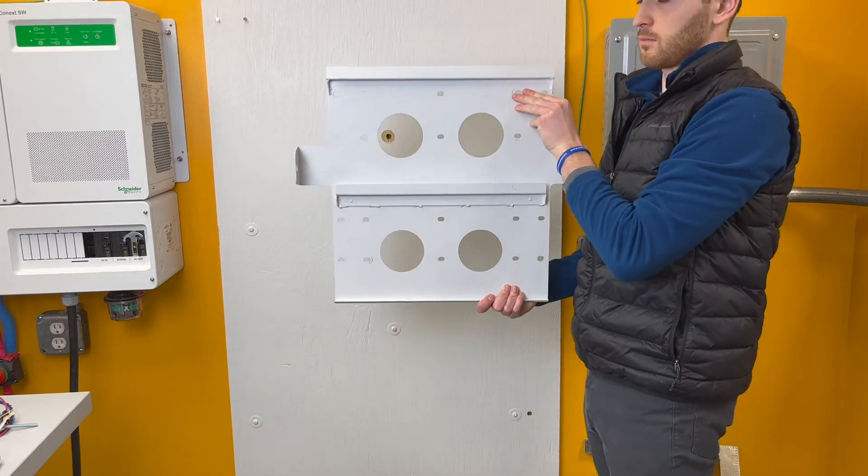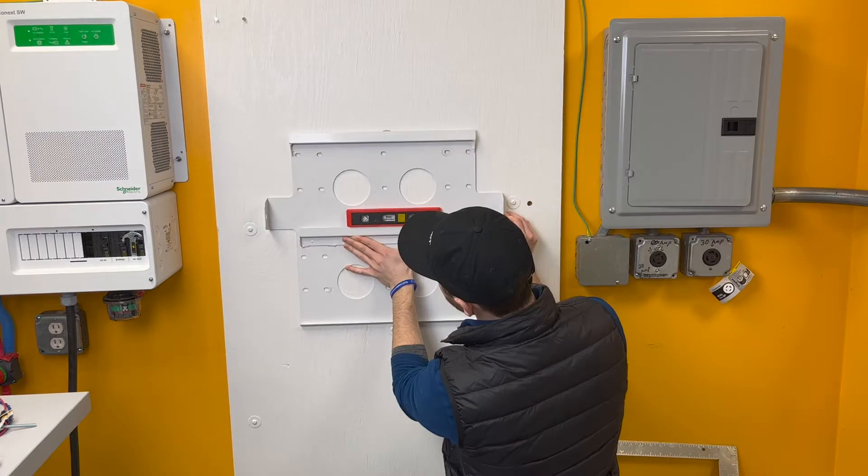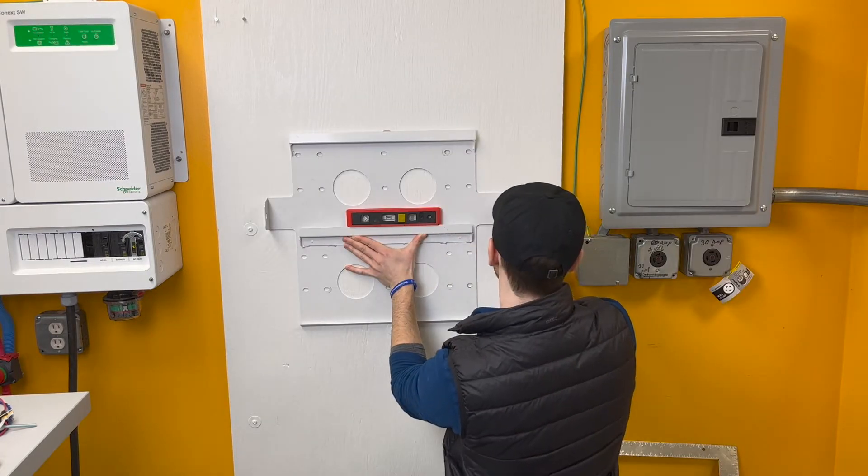The HAB includes a mounting plate that can be used as a template to mark your pilot holes. It is important to use at least four of the most widely spaced holes.